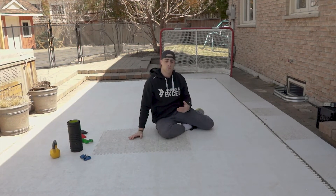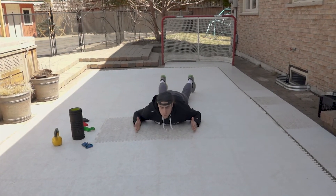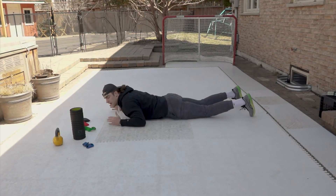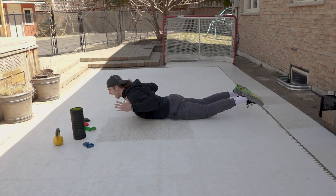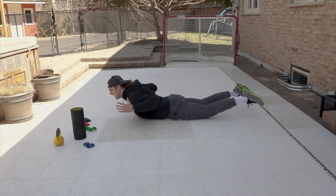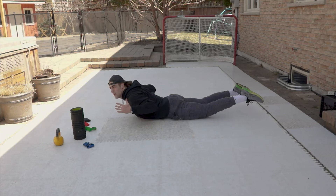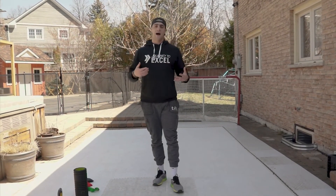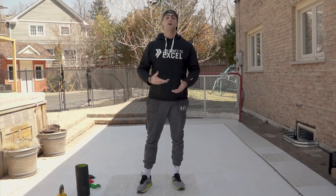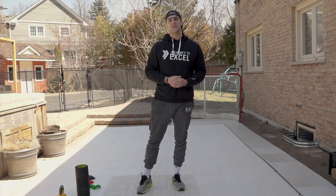C3 is a prone W. Lie on your stomach, engage your hamstrings and glutes to lift your legs slightly, then drive your arms up and back in a W shape — think about drawing your shoulder blades down and back, squeeze and hold for three seconds, then reset. Do 10 reps. Once you finish this workout, great job. Make sure you cool down, stay hydrated, and keep fueling your body to be successful. Hope you guys enjoyed this workout, and we'll see you again soon for the next one.